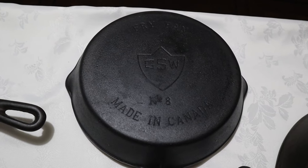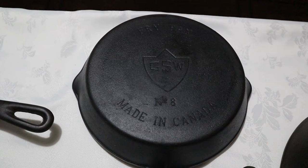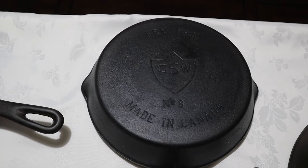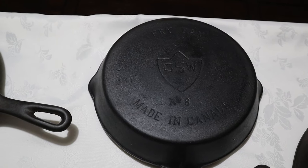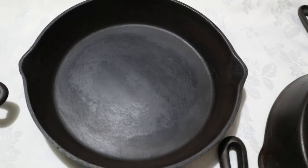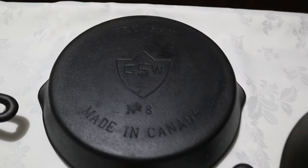Some of these skillets have an X with three numbers on the handle — these would be the earlier GSWs made by McClary. If no X exists, then you definitely have a later piece not made by McClary. This one does have an X. They're very smooth on the inside.